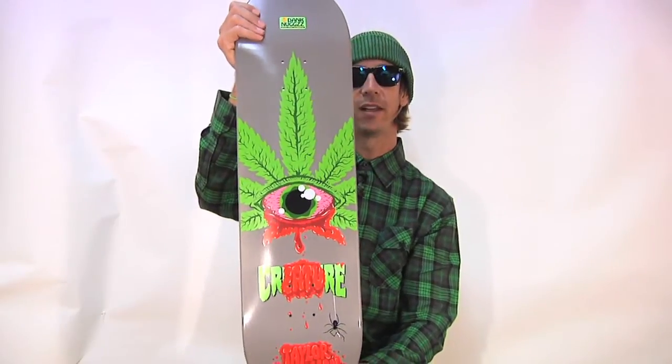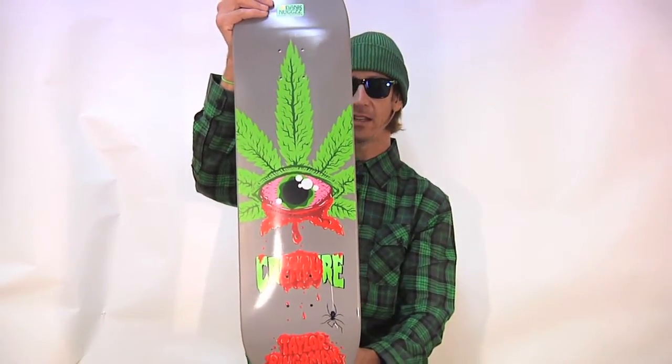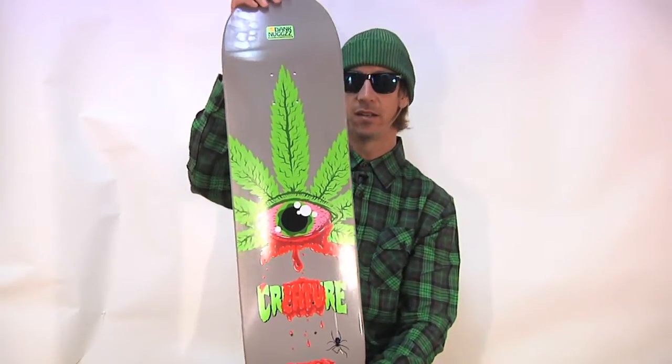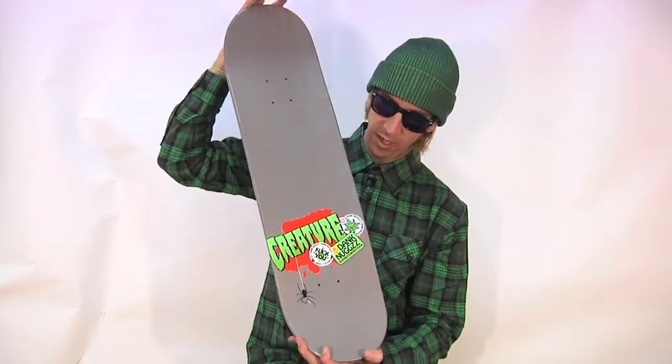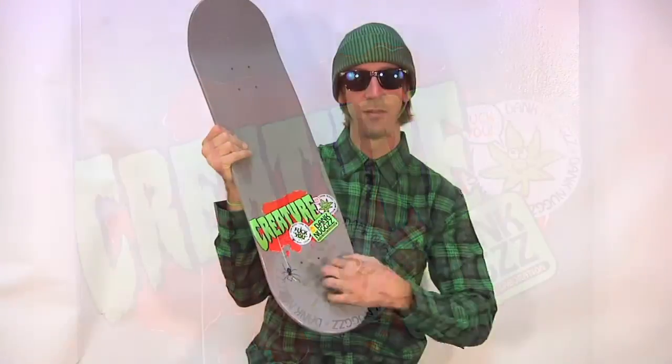Todd Brattrude did the graphic in collaboration with Dank Nugs at Blogspot. Go there, check it out. See all these stickers on the top here? They're not really stickers — that's the graphic. See how I fooled you?